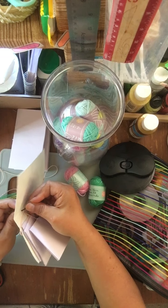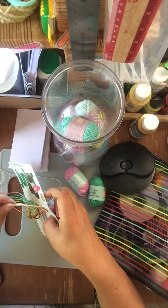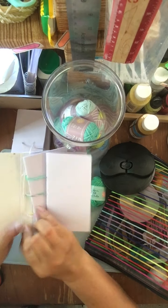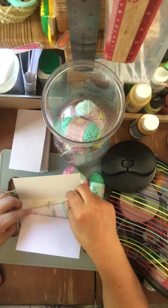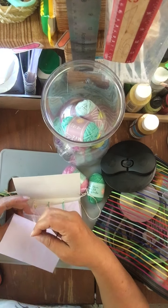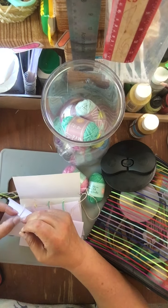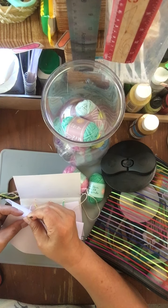I'm just going to pull it through. I need a long end on this side. I'm doing two different ones because I kind of want it to be colorful. I'm doing this one now — that one's in already. I just thought I'd show you the last one since I don't think it was going that slowly.